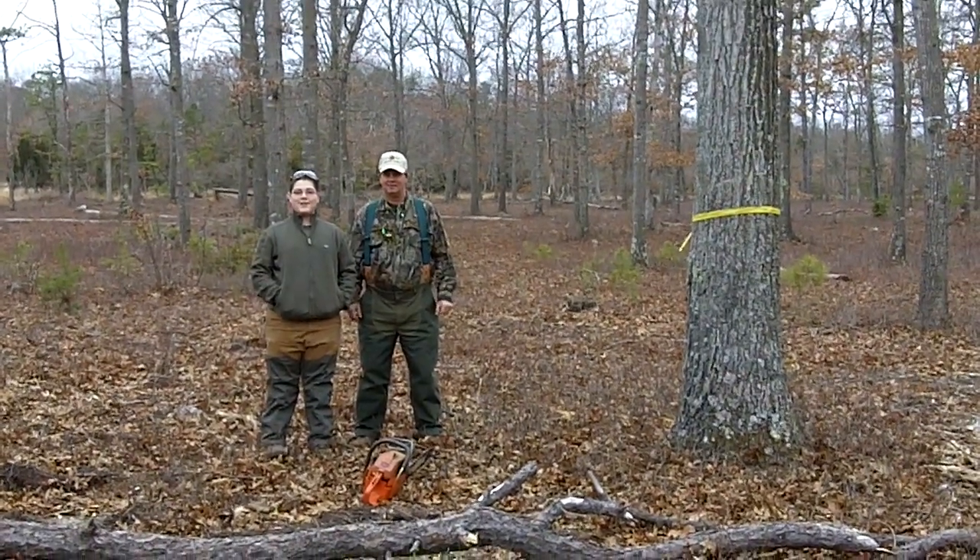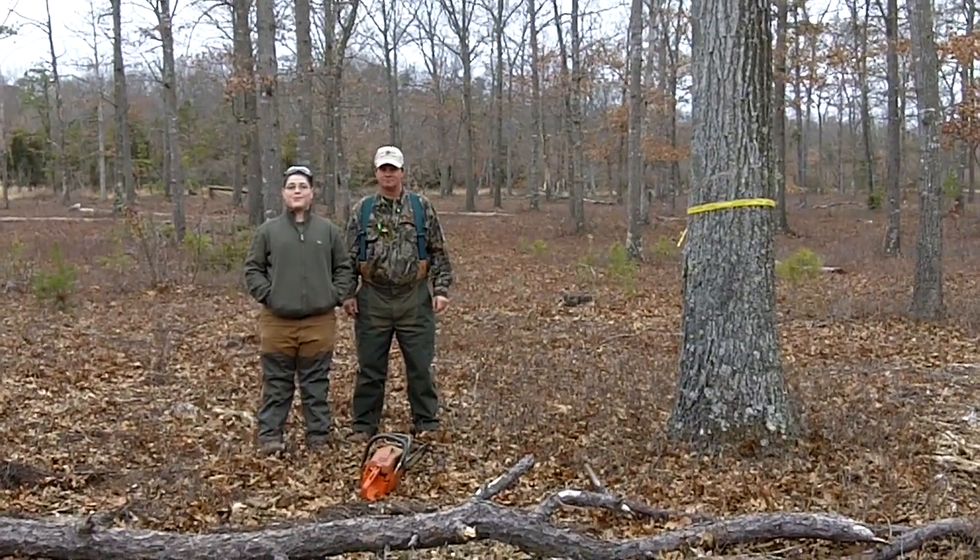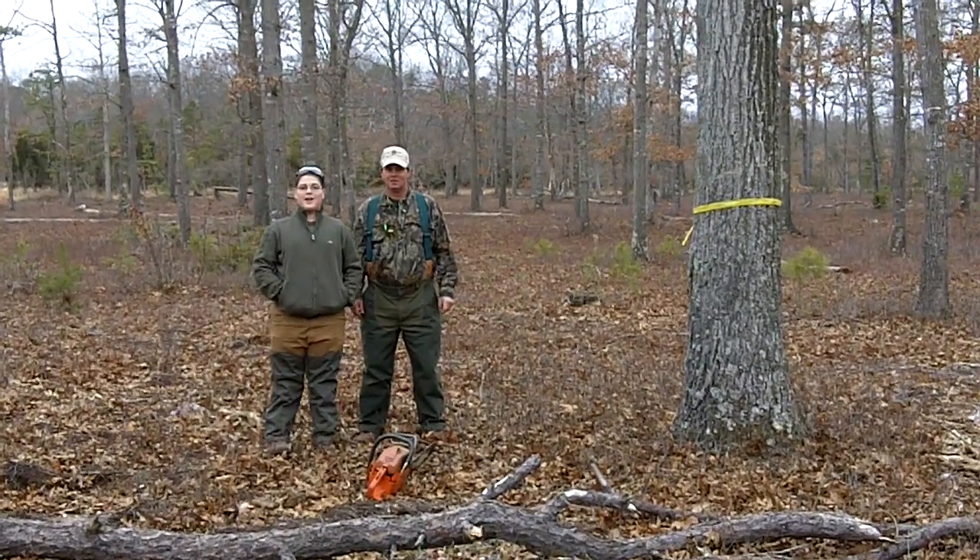Hi, I'm here in Peasley Wildlife Management Area in Cumberland County, New Jersey with Steve Smith, Chairperson of the New Jersey Quail Project, and we're going to demonstrate how to girdle a tree.